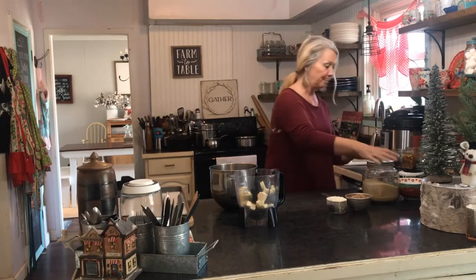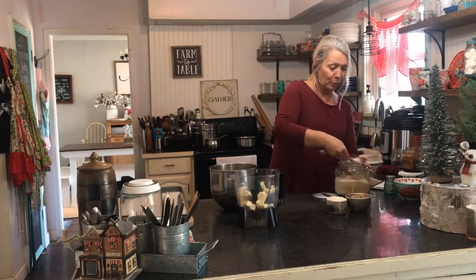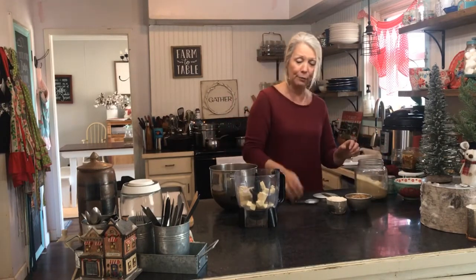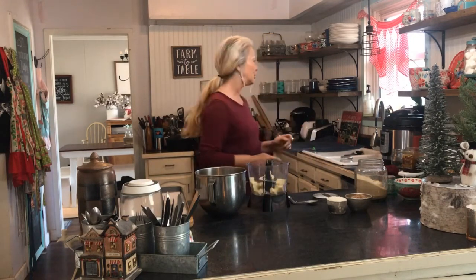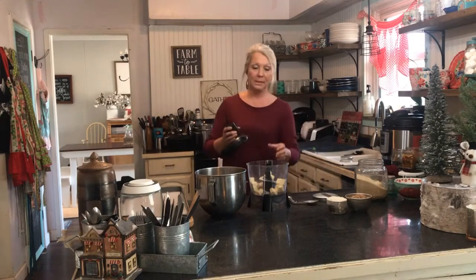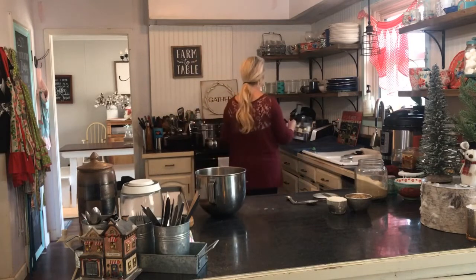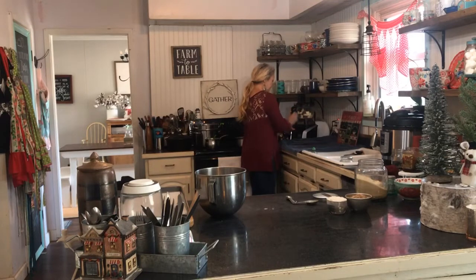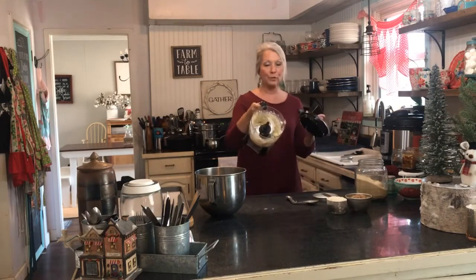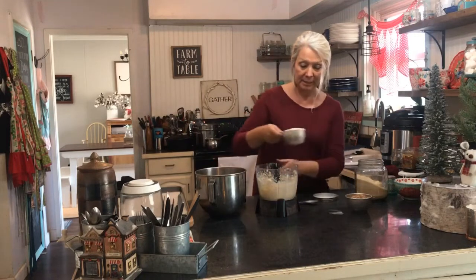I'm going to cream the sugar and the butter together — two tablespoons of raw organic sugar. This is a drier kind of cookie, so I'll be wetting my hands and making balls, then putting them on the cookie sheet and baking them for 45 minutes. It's crumbly, so you kind of have to put it together yourself in balls. I'm going to blend the sugar and the butter together, then add a cup of flour.